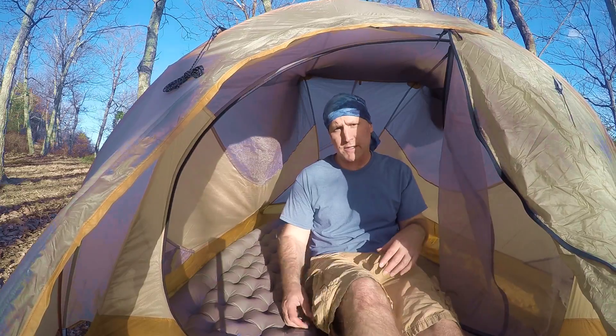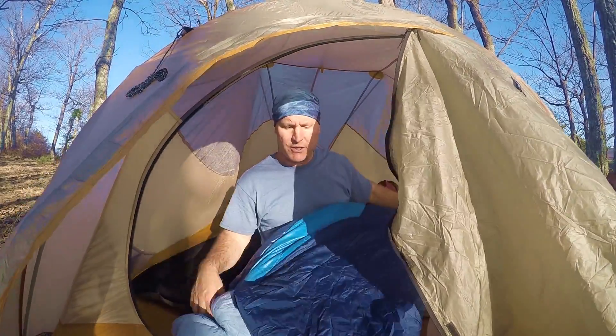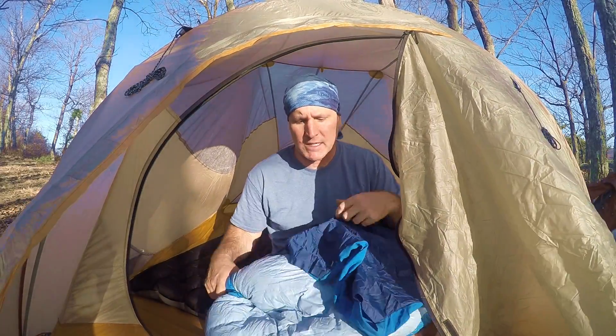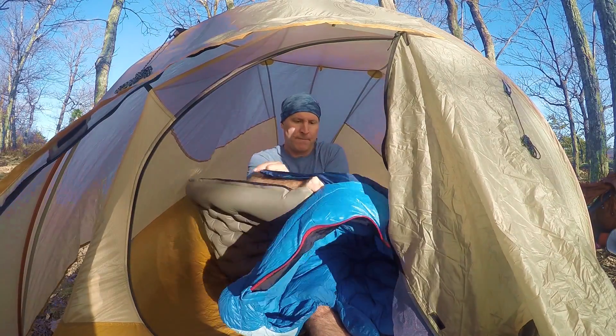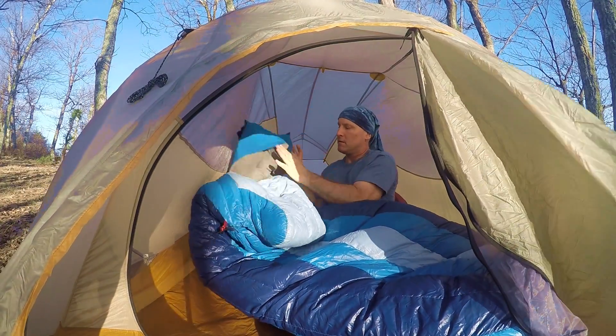Going to give you a quick demonstration of our sleep system. We are using the Big Agnes sleep system — these are the Q-Core insulated pads. They pack down really light, though they're kind of a hassle to blow up. Turn the valve, blow them up. Once the pads are inflated, you take your sleeping bag — this is the Lost Ranger, and she has the Roxanne. These are 15-degree-rated bags. The bottom of the bag has these sleeves, and you slide the pad in through. Sleep system set up.